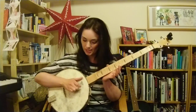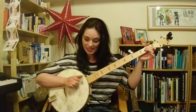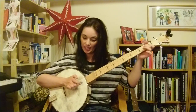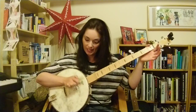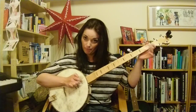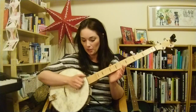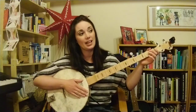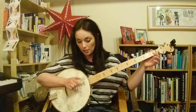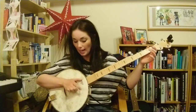So: second string, first string, second string, first string — grab your D7, move up one — third string, bass string, third string, second string — back to G — second string, third string, second string, first string — D7 — third string, bass string — back to G — middle third string G. That gives you: lost my partner, what'll I do? Lost my partner, what'll I do? Lost my partner, what'll I do? Skip to my loo, my darling.